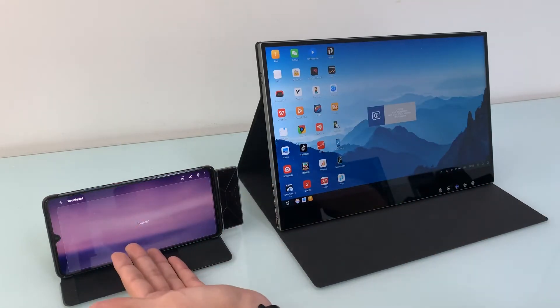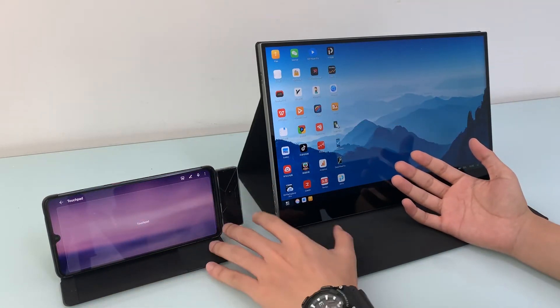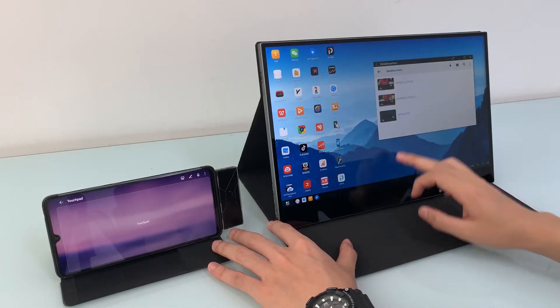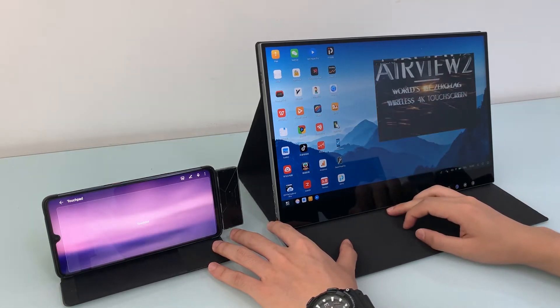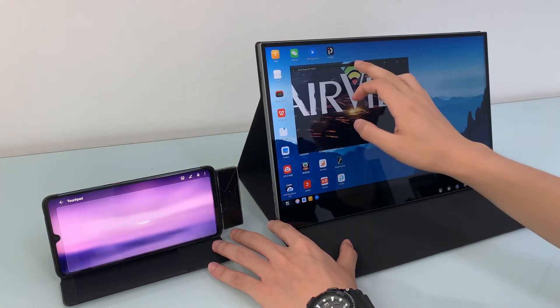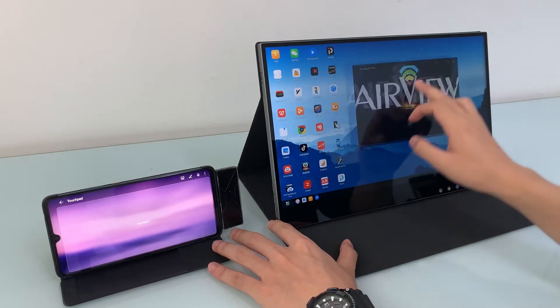Now you can see the smartphone desktop mode show up immediately. All touch functions work smoothly without latency. You can drag and drop windows, zoom in and out of windows, play videos, and run apps and games in smartphone desktop mode with multi-window and multi-task capabilities.